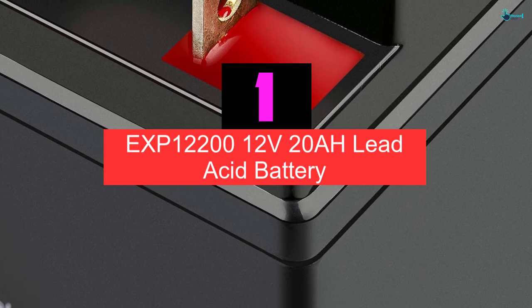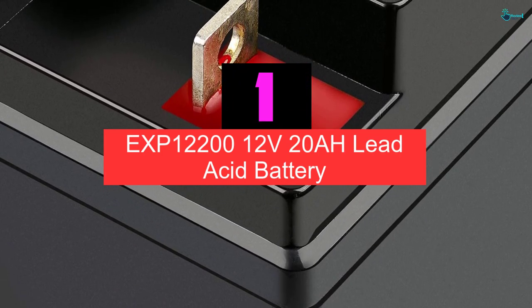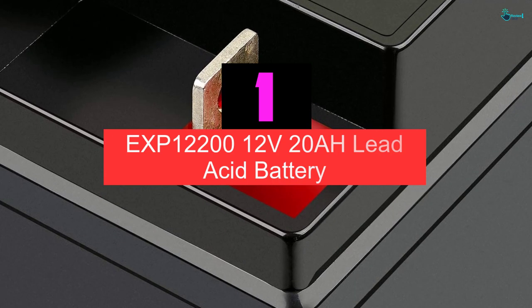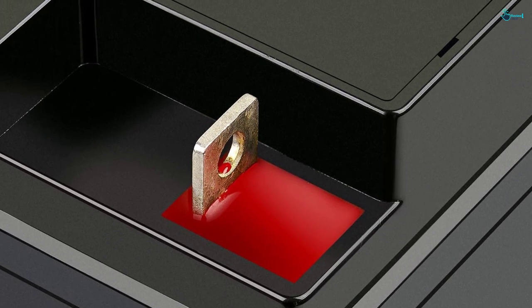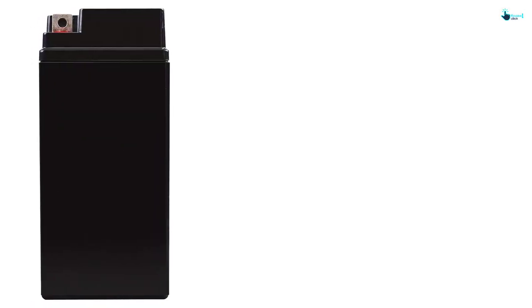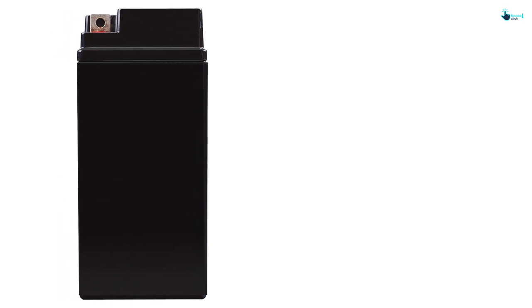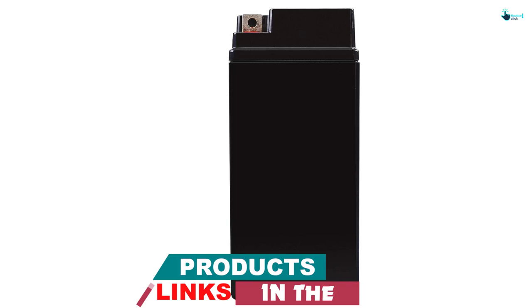And finally at number 1, we have the Expert Power Express 12200 12V 20Ah lead acid battery. If you desire the best lawnmower battery, you should go for the Expert Power Express 12200 replacement battery. It's an excellent option for the majority of mowers and delivers great service. It's likewise dependable and will ensure you get to enjoy consistent performance.